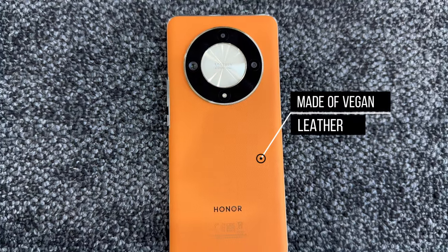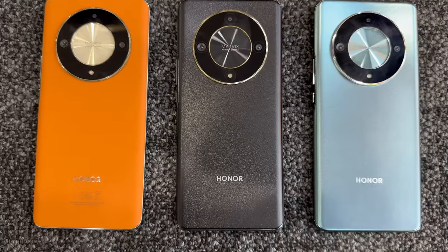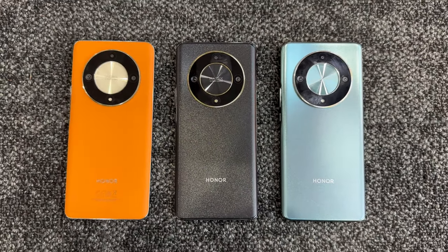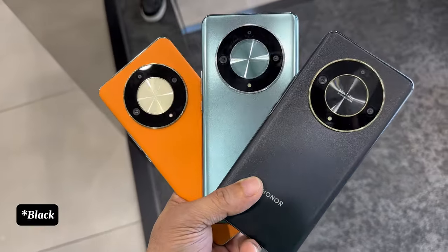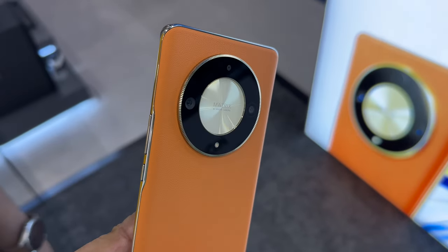The back of the phone — the one I have here — is made of vegan leather, which I really like, and it has no fingerprint smudges. The other two colors are made of glass with a gradient color scheme that changes depending on the angle of light. The phone comes in three colors: Sunright Orange, Midnight Blue, and Emerald Green.